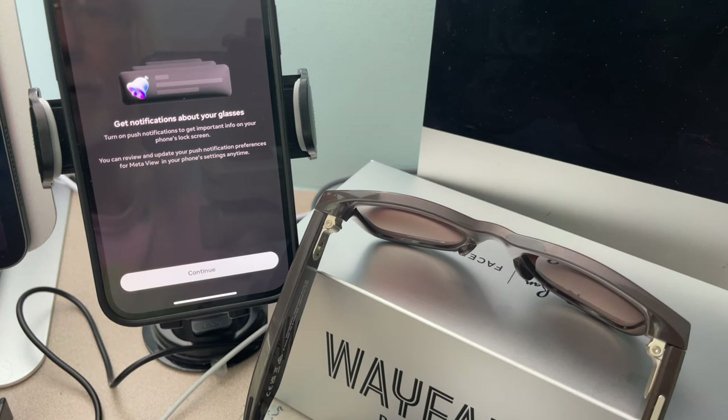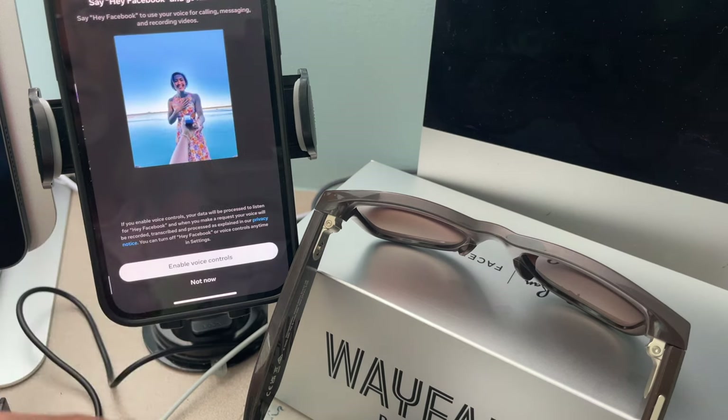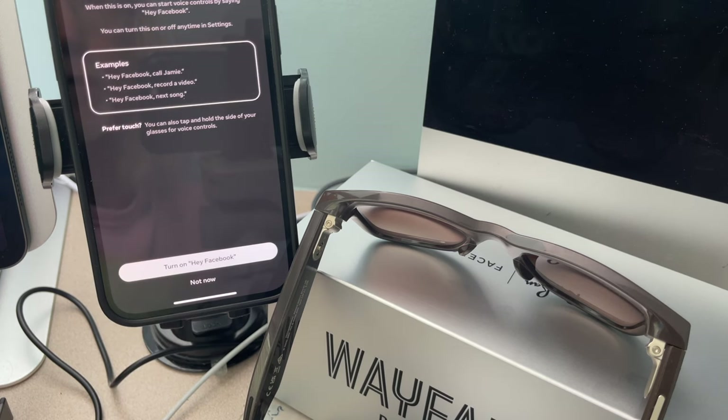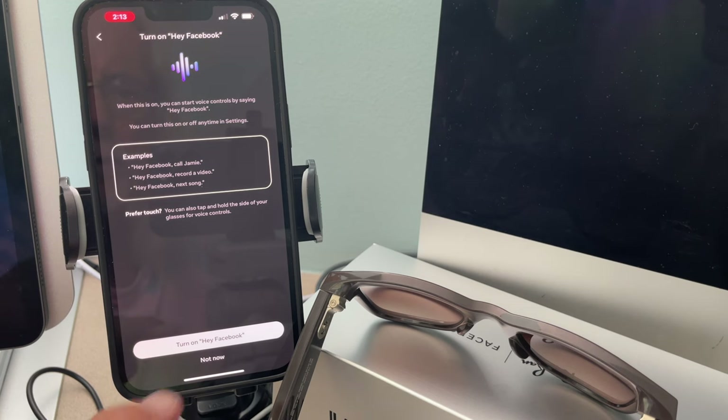Get notifications about your glasses — turn on push notifications, continue, allow. Enable voice controls: say 'Hey Facebook' for hands-free use — for calling, messaging, and recording videos. Let's enable it. When this is on you can start voice controls by saying 'Hey Facebook.' Example: 'Hey Facebook, call Jamie.' I get it — let's turn it on.